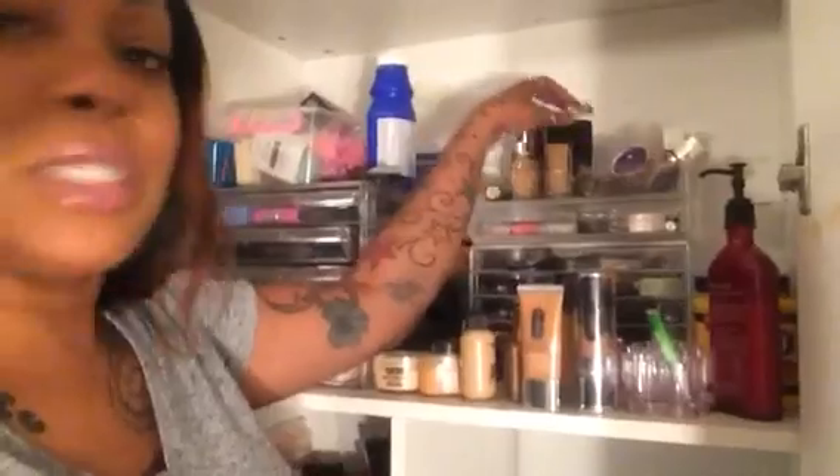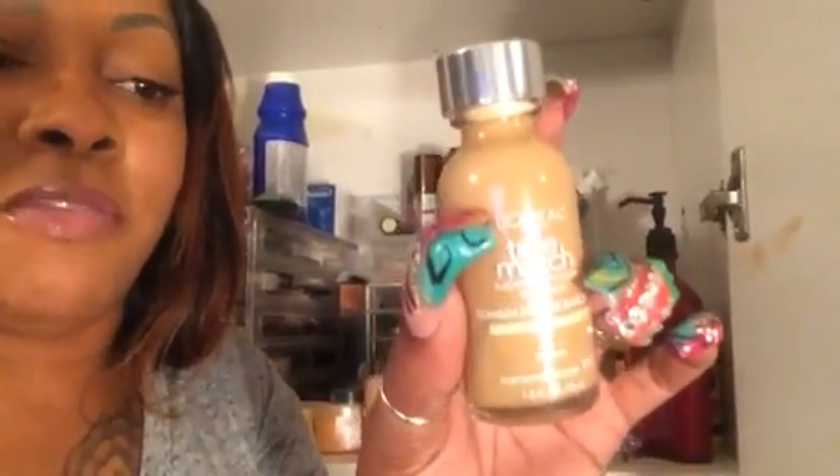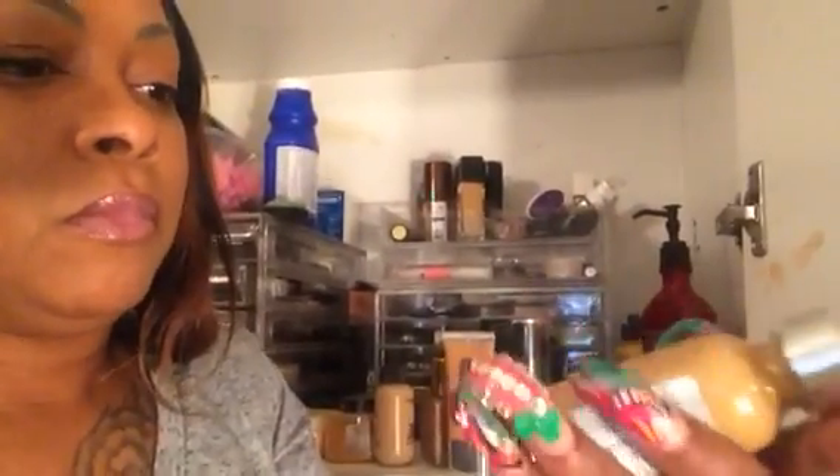Last but not least — she does get the job done for me — it is the L'Oreal True Match Super Blendable. I'm in Warm Caramel Beige W7. It doesn't say oil-free or for oily skin, but I do like the way it wears on my face in the heat in the summer, though I like it more in the winter.